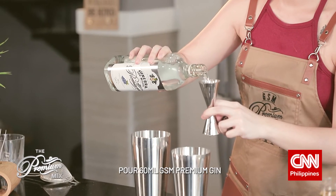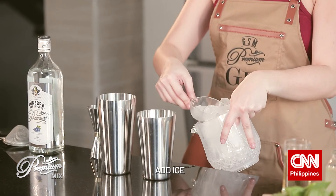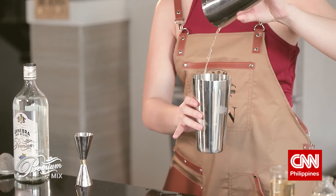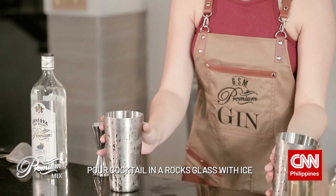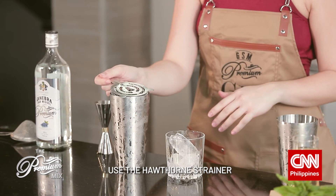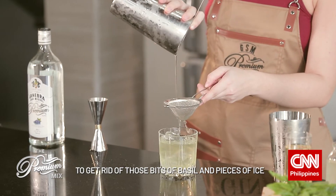Then we pour in our GSM Premium Gin and the lemon juice, and in goes our ice. Now we shake. Pour your cocktail into a rocks glass with ice. Grab your Hawthorne strainer, and for added smoothness, you can run it through a fine mesh strainer to get rid of those bits of basil and pieces of ice.